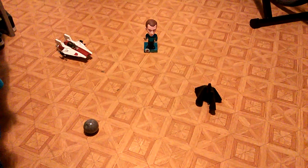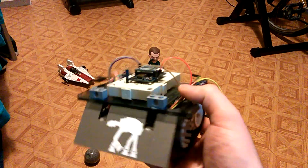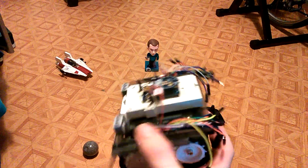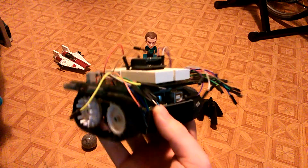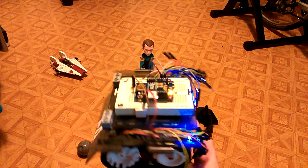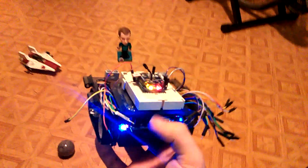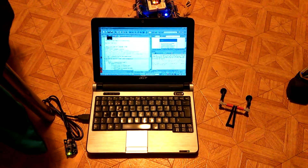This is my obstacle track, and this is the sumo shield with the Arduino Uno and XBee on top for communication. Let's switch it on — cool, plenty of lights. Let's pull it down. I have here my computer with the other XBee.